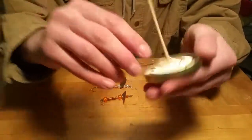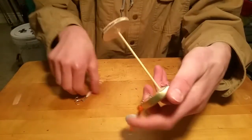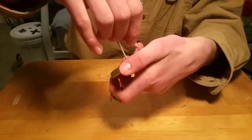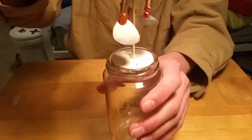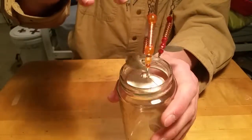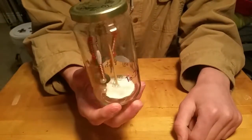Each one you just hook through — simple. You make the base plate to the size of your largest spinner so it fits in there nice. Put it in your jar — nice, neat little carrying jar for your inline spinners.